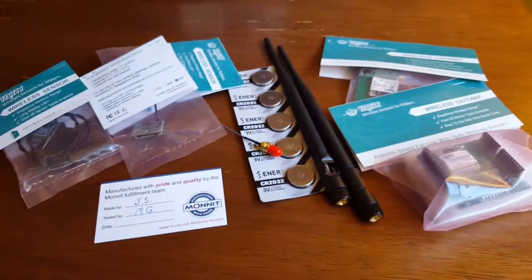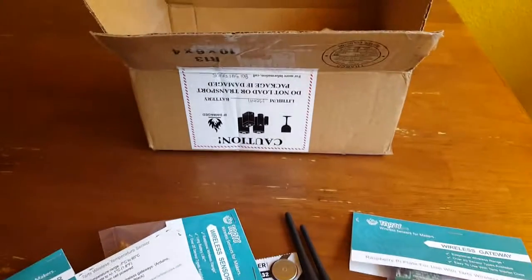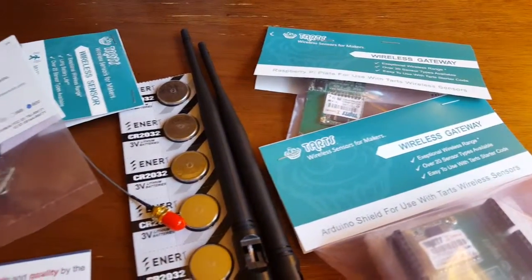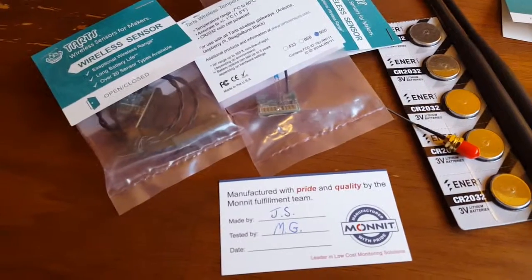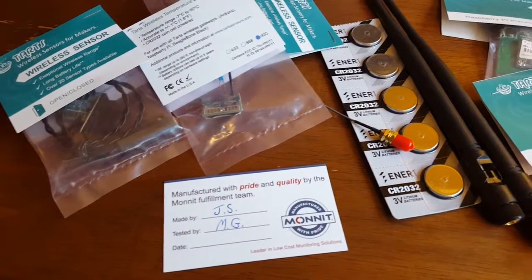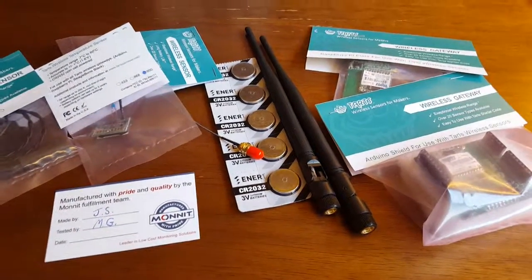So there you have it — those are the Tarte sensors from MONIT. Again, much like the industrial sensor line but more for the maker market, a little bit less expensive and obviously a little bit less refined. In some future videos I'll be showing basically how these work and how you can actually read data from your home automation system with these sensors.